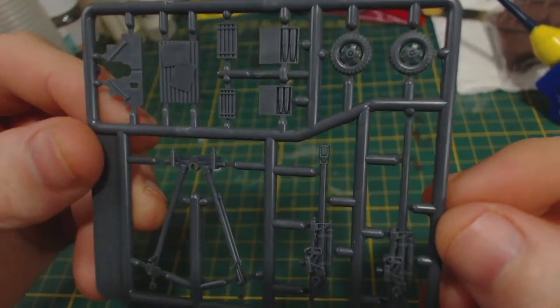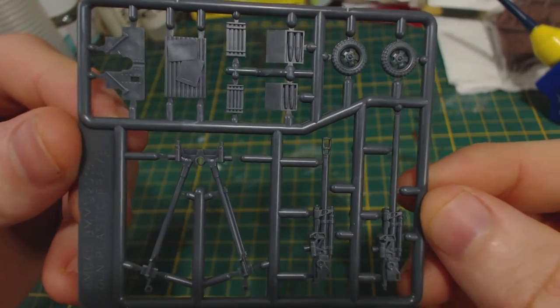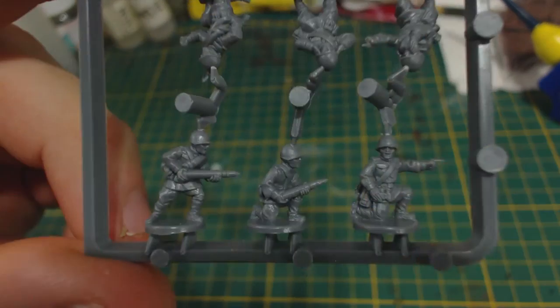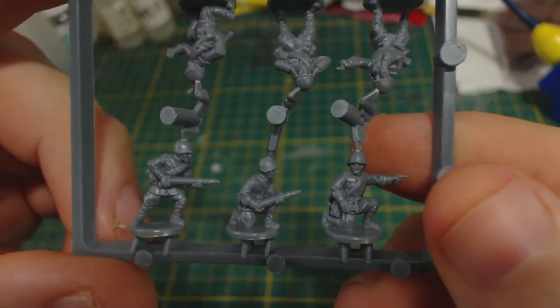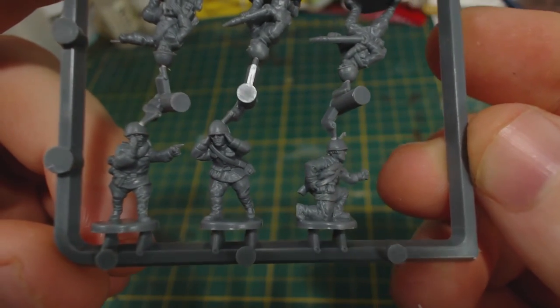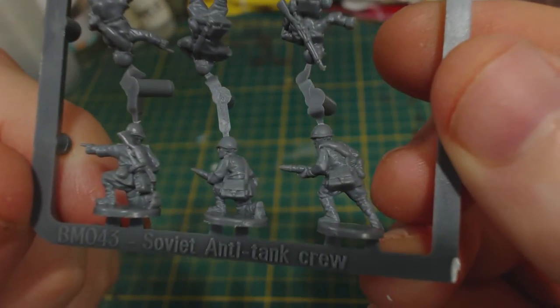Inside the box there are four gun sprues. They are quite nicely detailed, free from errors, and have only very minor mould lines. They also include a table for the staff team. There are also four crew sprues. You only need five crew per gun, so there is a spare one on each sprue. They're definitely not perfect, but they do look fairly decently detailed for 15mm scale and are relatively well cast.